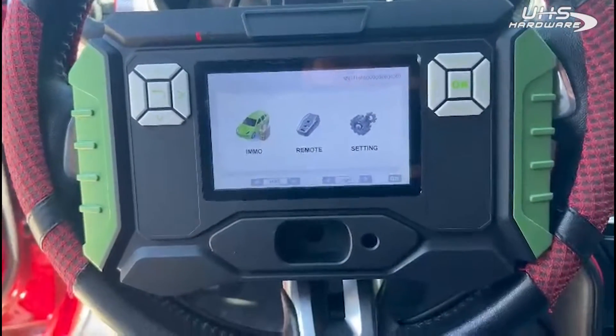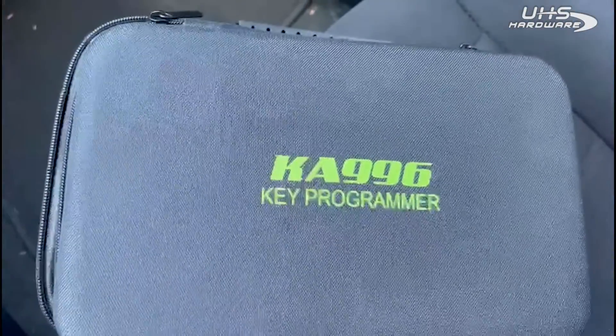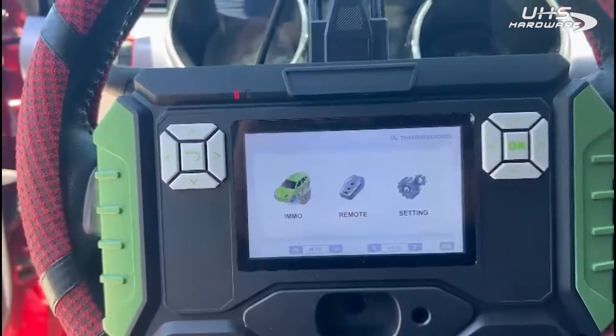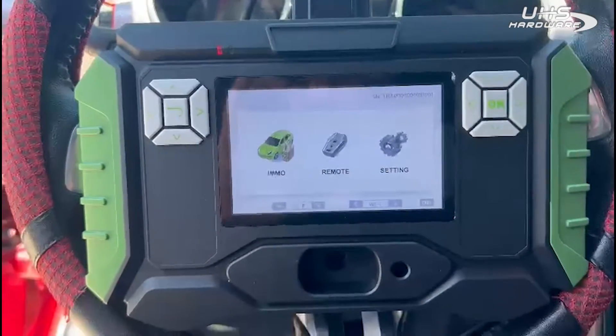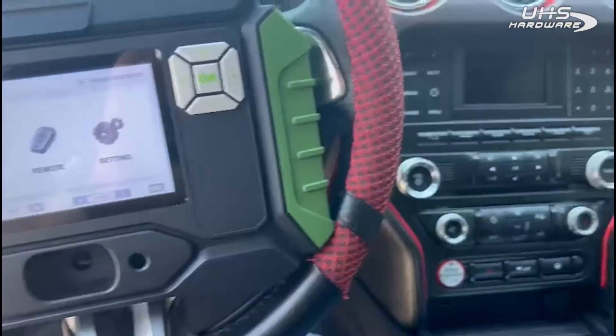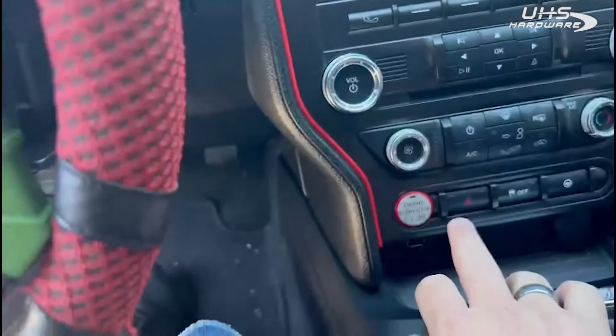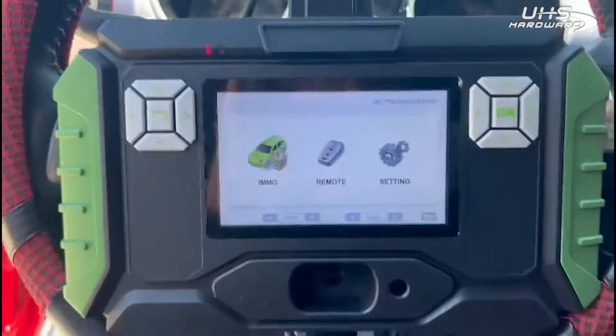Hello everyone, Eddie from Good Guys Locksmith here. Today we have a new programmer called the KA996 — a new programmer we got from UHS Hardware. We're going to do a little test to see if we can add a key to a 2017 Ford Mustang push-to-start.